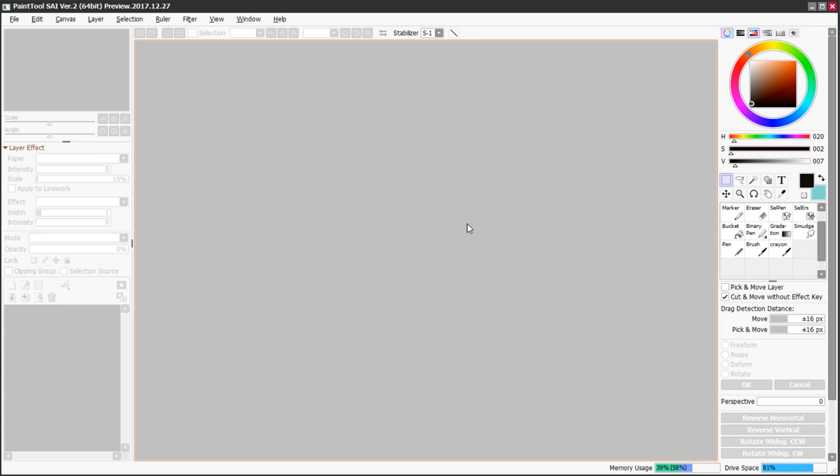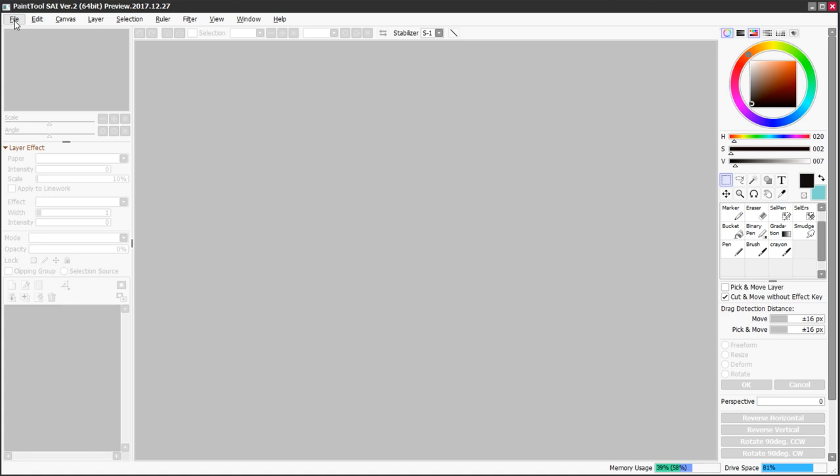The first thing you need to figure out is how to set up your canvas for the art you're going to do. If I go to File > New, it brings up this options screen. I can give this a file name — I'm going to call it 'Digital Step by Step.' It's got some presets you can choose from, but I typically do custom. My default is 3000 pixels by 3300 pixels, so it's a portrait that's just a little bit taller than it is wide. Usually what I'm drawing is stickers, busts, or full body characters, and these sizes should work just fine for all of those.